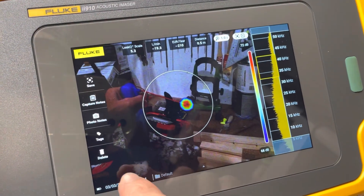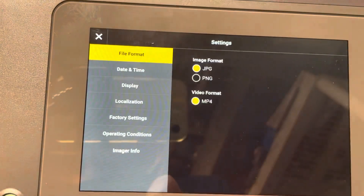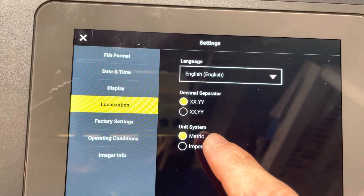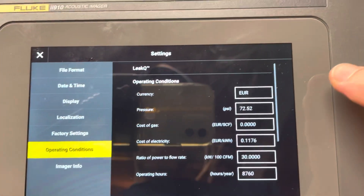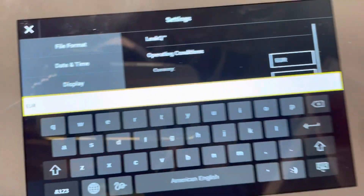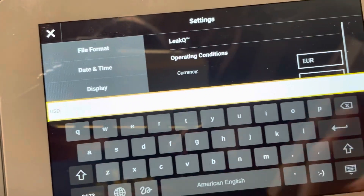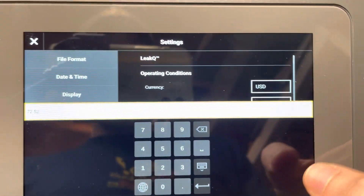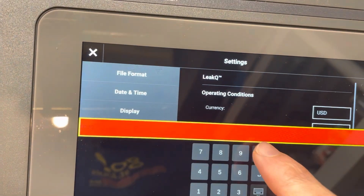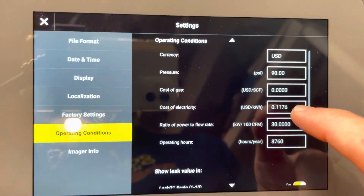Okay, let's get into settings. The first thing you're gonna do is tap the screen, go into settings, then localization, and instead of metric we want inches and feet. Click that, then go to operation conditions and currency — I don't want euros, I want US dollars. If you're in Mexico or wherever, you can do pesos or whatever you want. Then set whatever PSI your plant normally runs at — let's say 90. If you have gas, you can also put in the cost of gas.